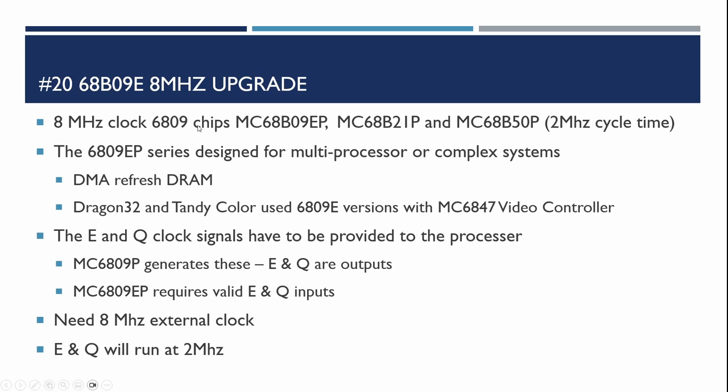The 8MHz clock 6809 chips are the B versions. There are two variants of the Motorola 6809: the basic 6809P — P meaning plastic packaging — and the E version. The E version was designed more for multi-processor systems or complex systems such as using direct memory access for refreshing DRAM. The Dragon 32 and the Tandy Color Computer both used the 6809E because they were using the 6847 video controller. The two main clock signals coming out of the 6809 are the E and the Q clock signals; the E one is used mainly for all the chip timing.